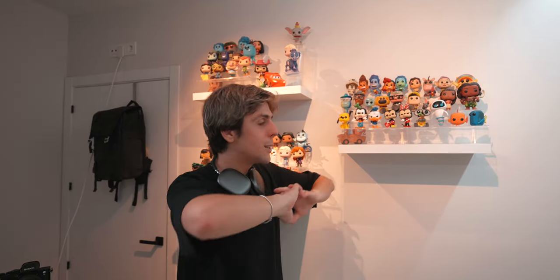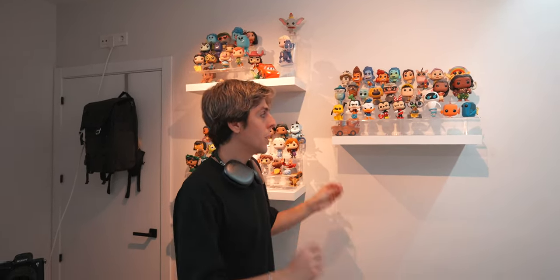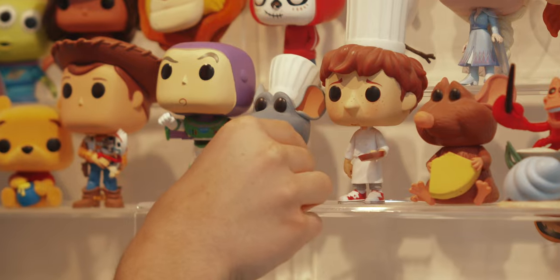I collect only Disney and Pixar Funko Pops. Before, I collected Marvel, Star Wars, and Stranger Things — I sold all of it, and now I'm only collecting Disney and Pixar, because the collection gets way too crazy and I don't want toys all around my home. Let me know in the comments — what's your favorite Disney or Pixar movie? Mine is Ratatouille. I hope yours is too.